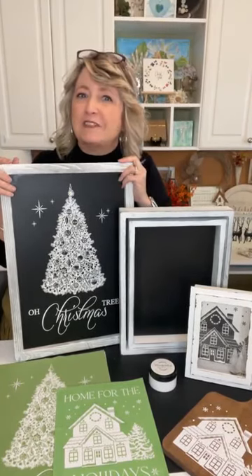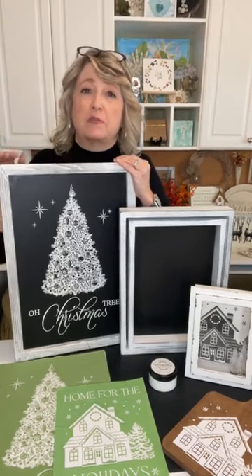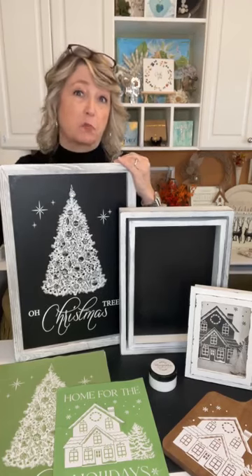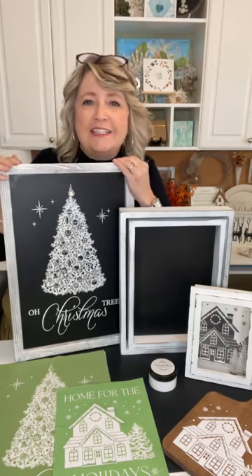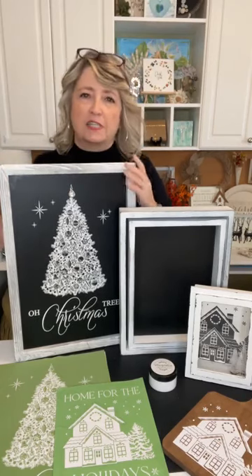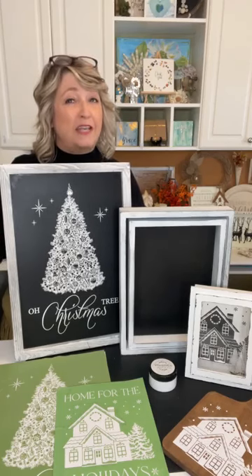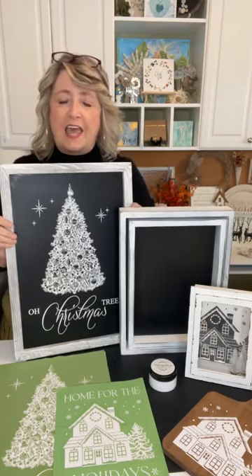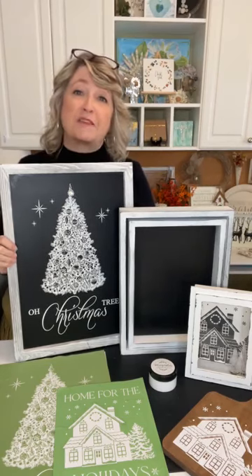Hey crafty friends, it's Heidi Scott with DIY Dreaming. On this video tutorial I'm going to show you some really beautiful chalkboards you can create for Christmas. I also have a cutting board I want to show you. As you're hopping on, say hello, let me know where you're watching from, feel free to ask questions. We're going to be showing you these nesting trays — they wash right off when the season's over so you can do something for spring.